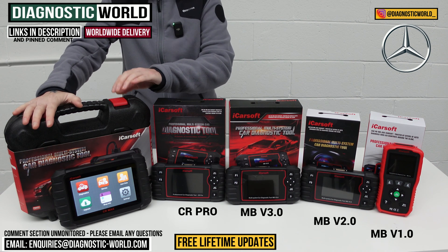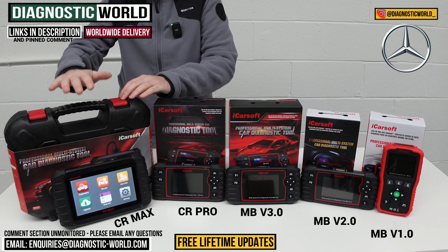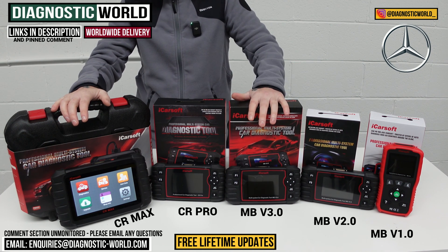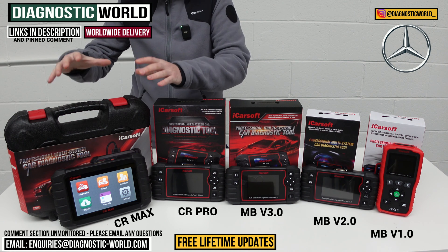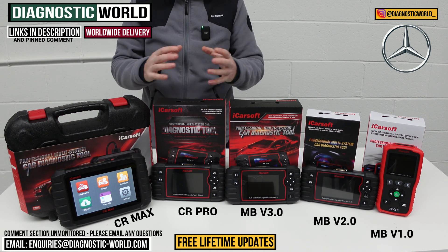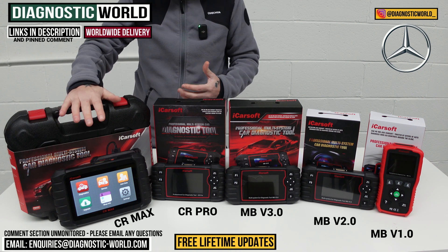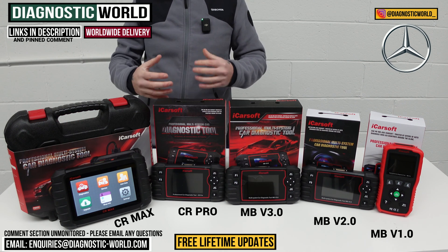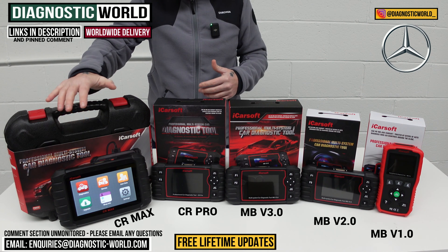The best tool on the table without a doubt is the iCarSoft CR Max Kit. This tool can do everything all of the other tools can do in one fast, intuitive, tablet-based tool. It matches the service functionality of the version 3.0 tool, giving you the highest level of service functions, the highest level of manufacturer coverage, and the highest level of system and vehicle coverage. It's aimed at enthusiasts with a few cars, families with multiple vehicles, people planning a future car change, or even small garages and workshops who need a tool that can handle anything coming through the door.